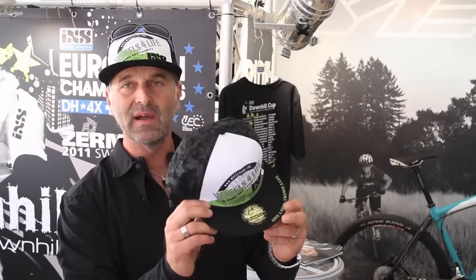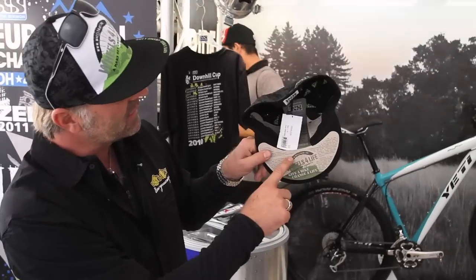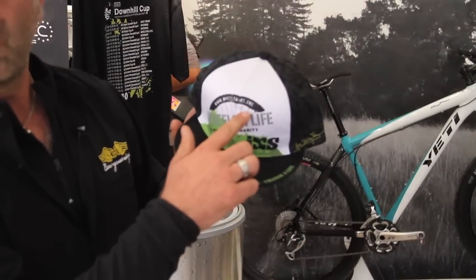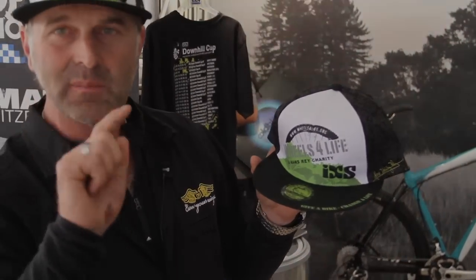This is a new hat — I just saw it for the first time today. I created this really cool baseball hat to promote my charity, Wheels for Life. Wheels for Life gives bikes to people in third world countries. If you buy one of those hats, you not only look very cool, but you're doing a really good cause. It explains it all inside here. So check it out: IXS and Wheels for Life. Wheels4life.org — the number four in the middle.